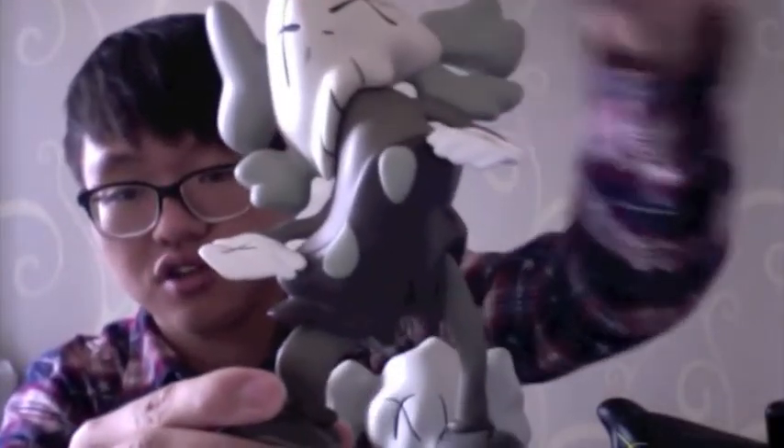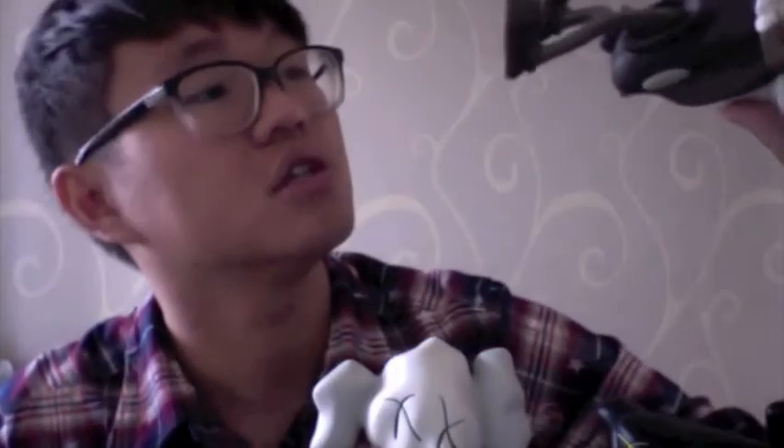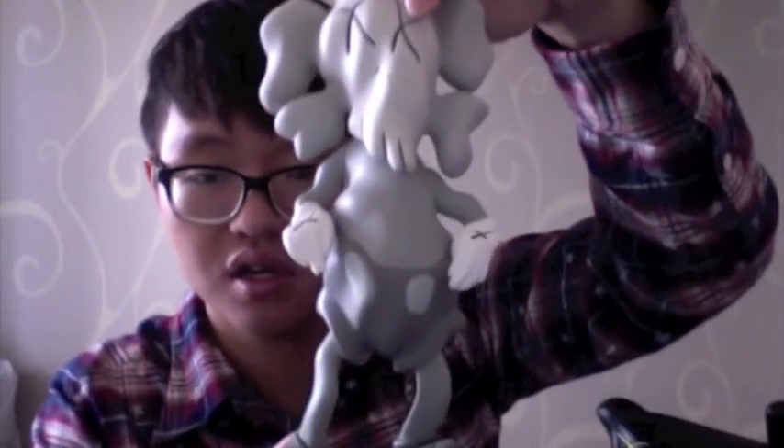Look at how the texture effect works on it. It says 'Kaws Lazzarini 2010' on one leg, and the other leg says 'Medicom Toys.' So this is the brown one — here's the white one, pretty sick — and here's the black one.